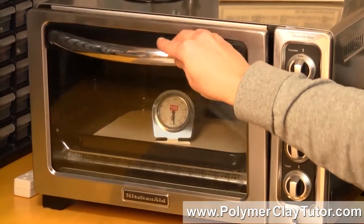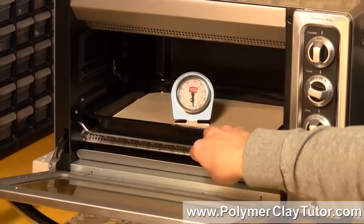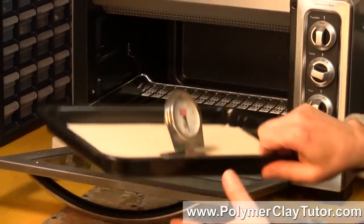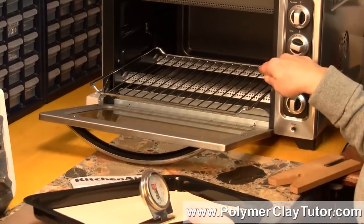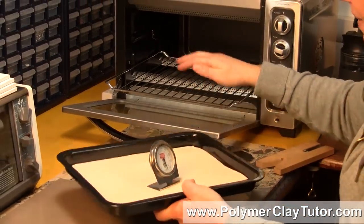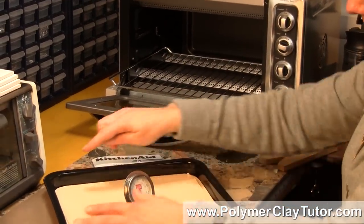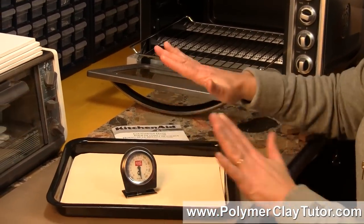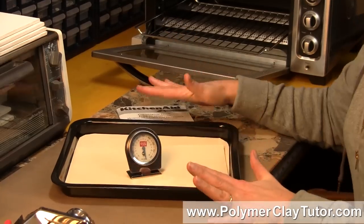The inside on the rack is actually 1 foot by 1 foot, so if I wanted to put a 1-foot square ceramic tile in there, I could. But I decided to use the baking tray that came with the oven as my place to bake.